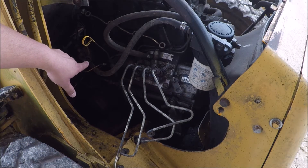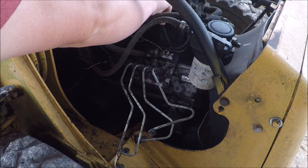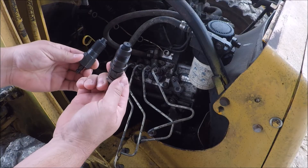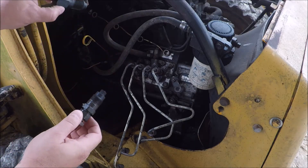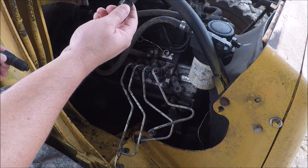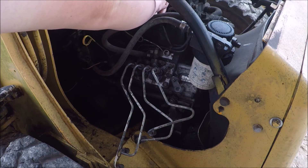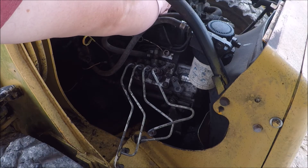I unplugged the fuel shutoff solenoid to keep it shut off so I don't have fuel flowing during this compression test — all I had to do is unplug that solenoid. First thing I've got to do is take the injector out. Then in the kit, you have to match up one of the plugs that will work for this injector type. I found this plug matches up — same size threads. It just needs to go in there and seal off that cylinder, and then you can put the pressure gauge against it and see what it reads.